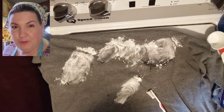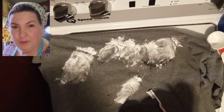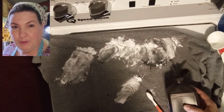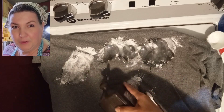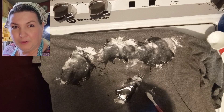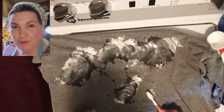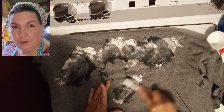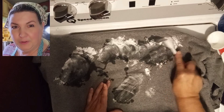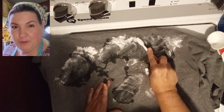My last ingredient is hydrogen peroxide — just a regular old hydrogen peroxide that you buy at Walmart. I'm going to saturate those stains. Hydrogen peroxide adds oxygen, so it's like an OxyClean when you put it on your clothing. Now, you want to test this on your clothes first. If it's something that's going to fade, you do want to test it before you use it.